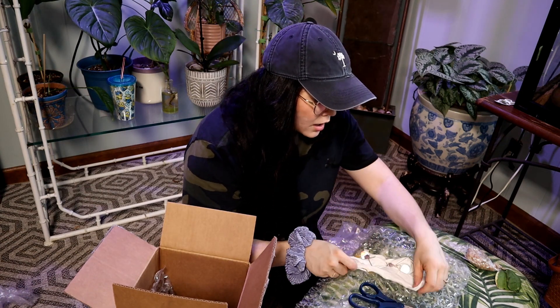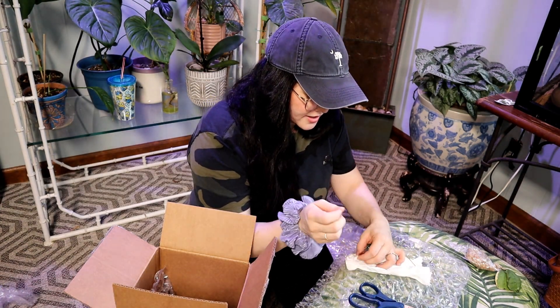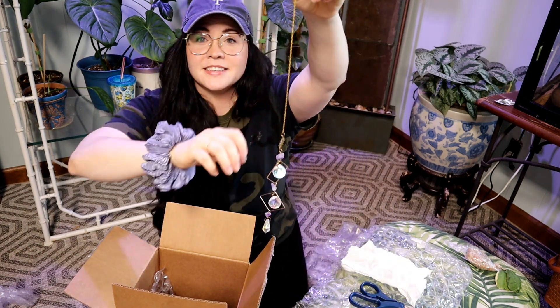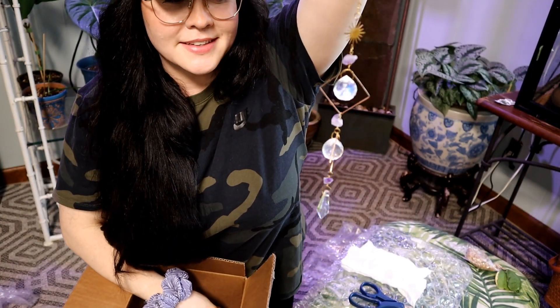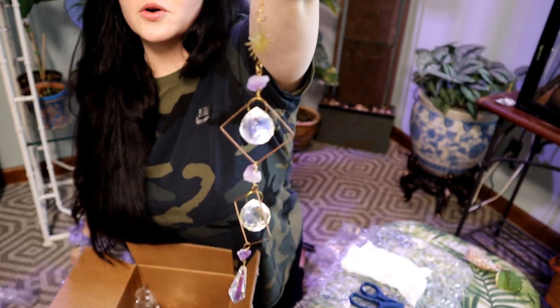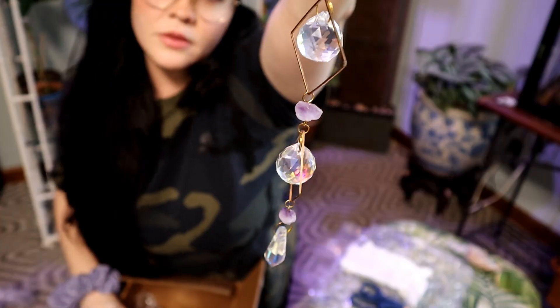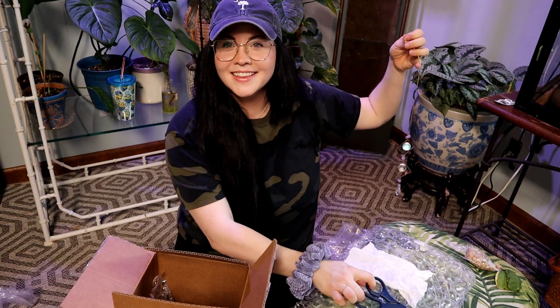Oh my gosh, are you kidding me? We love all the same things, you guys. Look at this — how freaking cute! She has these and I always compliment her on them, so she sent me one. How stinking cute is this? It's a little sun catcher. I'm gonna put it right up here in this window. She knows me too well. The crystals are really nice and heavy duty — it feels so substantial. Oh my gosh, I love it, thank you!